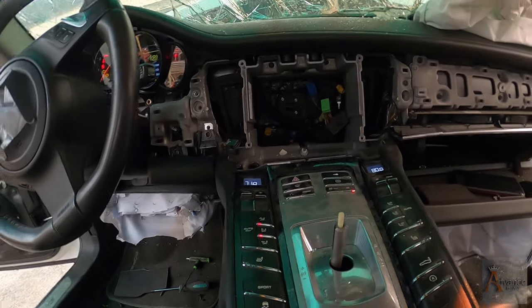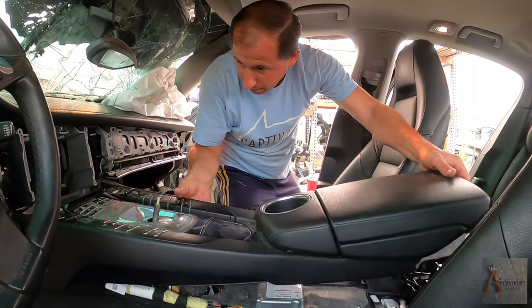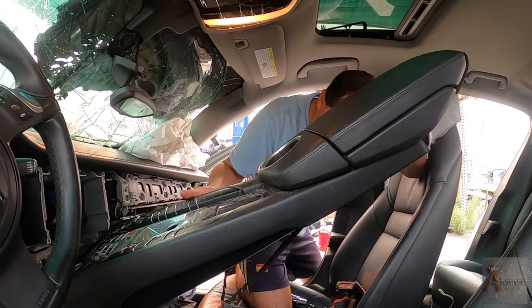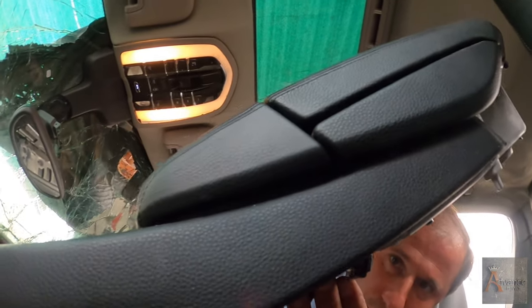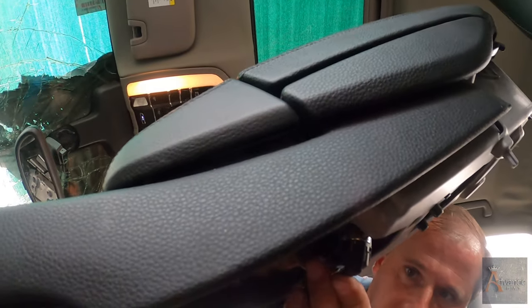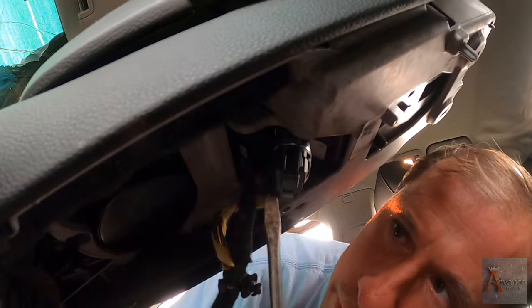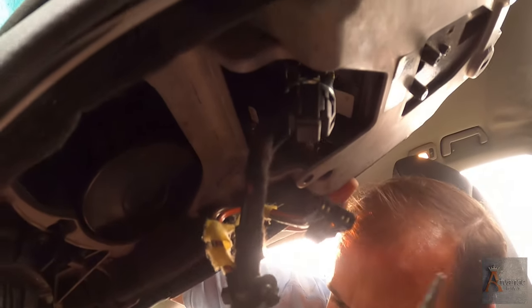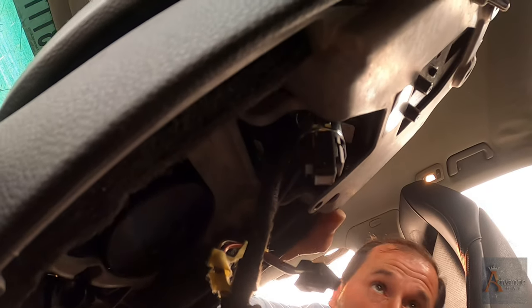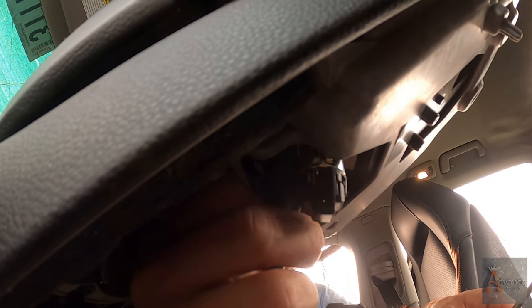Nicodemus, let's try it again. Let's pull this center console. Hold the camera. We have some wires underneath, Nicodemus. We have the lighter right here — the cigarette lighter. What does it do? Well, it's powering the cigarette lighter. What do you mean? To light up the cigarettes. Okay, then we have this weird wire again. The big one.